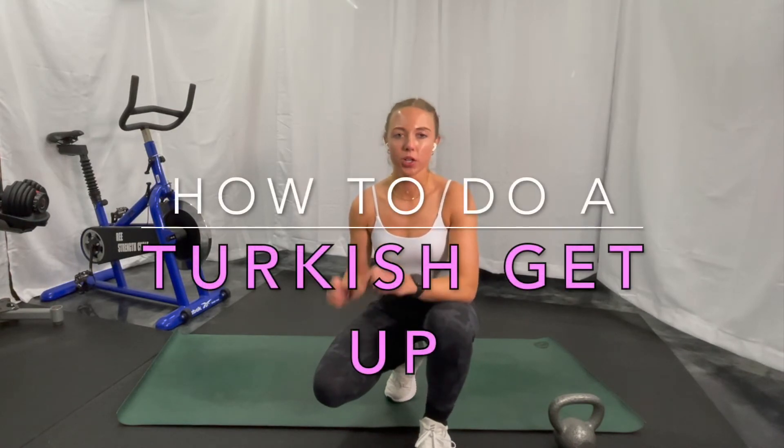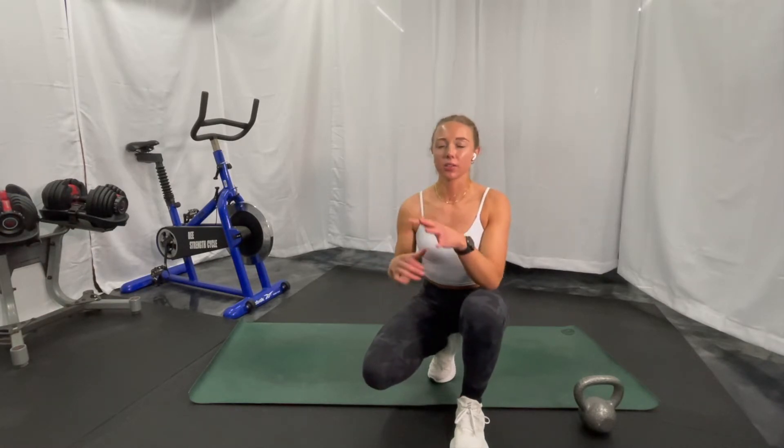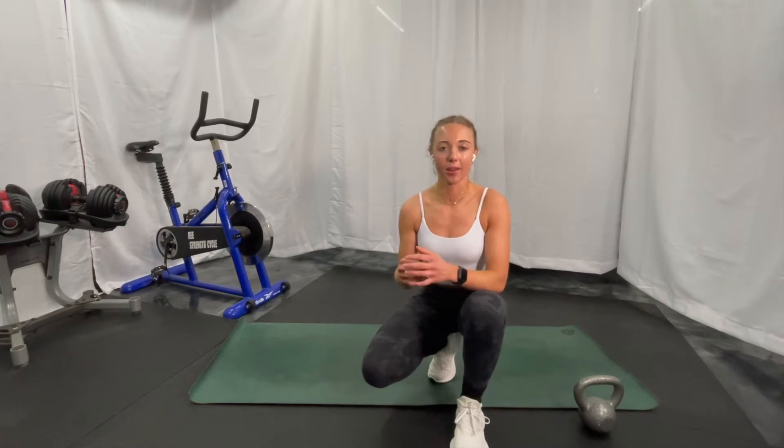Hi friends, I'm going to be teaching you in this video how to do a Turkish get up. If you don't know what that is, you're really missing out because it's a great exercise. If you know what it is but haven't attempted it because it looks a little bit scary, this video is for you. We're going to be learning from scratch, starting at the bottom. If you want to just do a half Turkish get up, that's also a really good core exercise, a really good spinal extensor exercise, and great for shoulder stability — there's a ton of functional and dynamic motions that go into a Turkish get up.